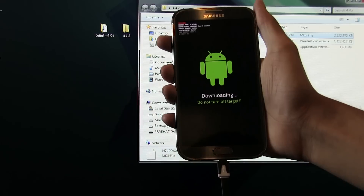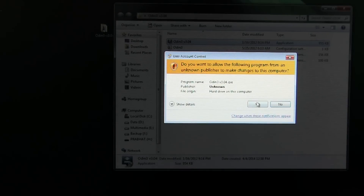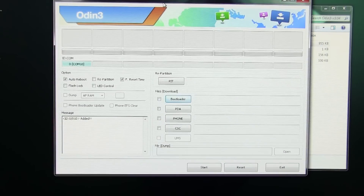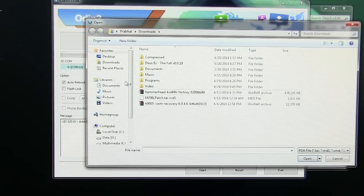Leave the phone connected and on your PC launch PC Odin, hit Yes. You must see the IDCOM tab turn blue — if it is not blue, that means your drivers are not installed correctly. Try uninstalling and reinstalling Samsung Kies to fix the issue. Now hit PDA and navigate to wherever you have the extracted firmware file.